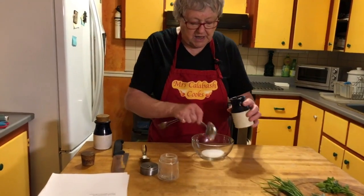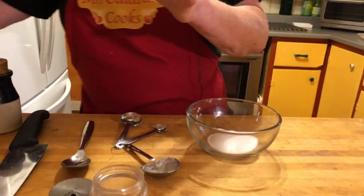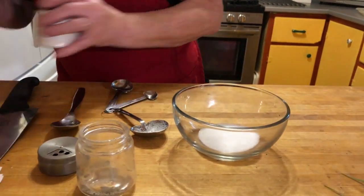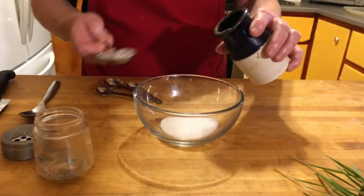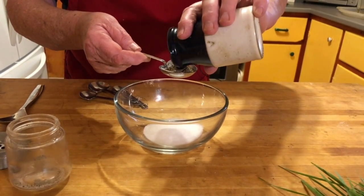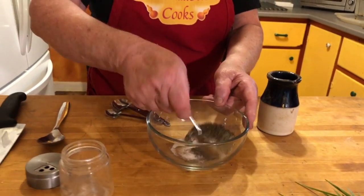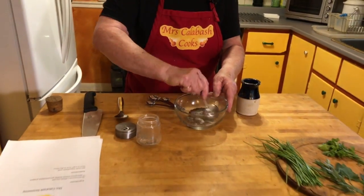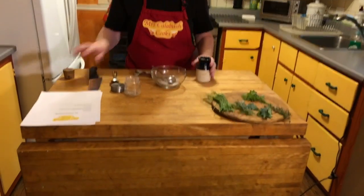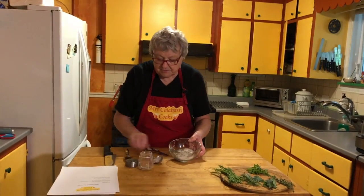It was coarse, and depending what I'm making I don't always like a coarse sea salt. The pepper I ground yesterday in my spice grinder, and that's it. It's just mixed together like that, so it's already pre-mixed when you come to use it.